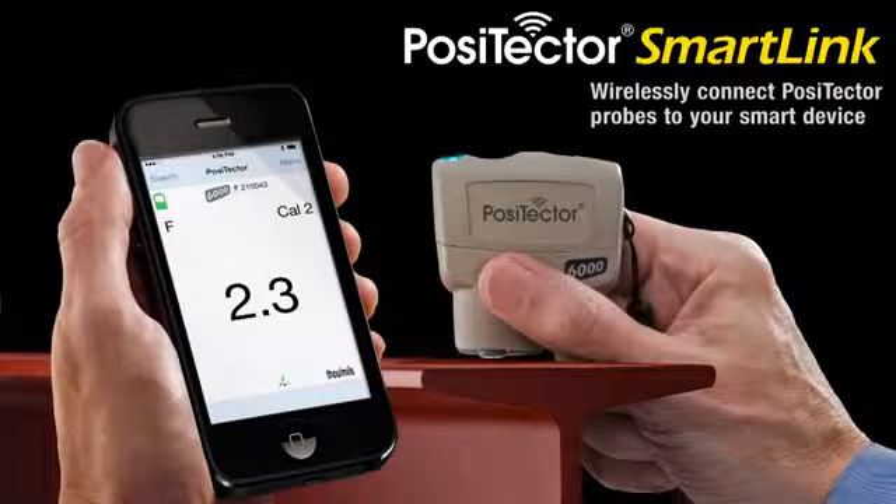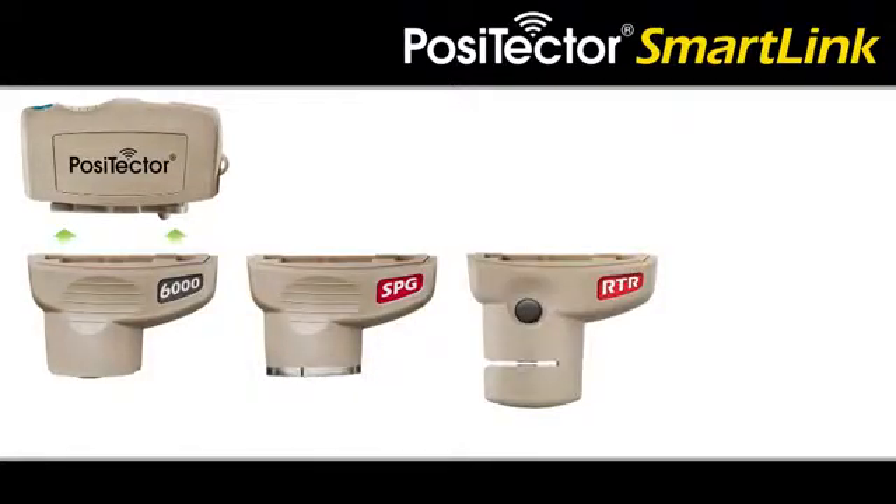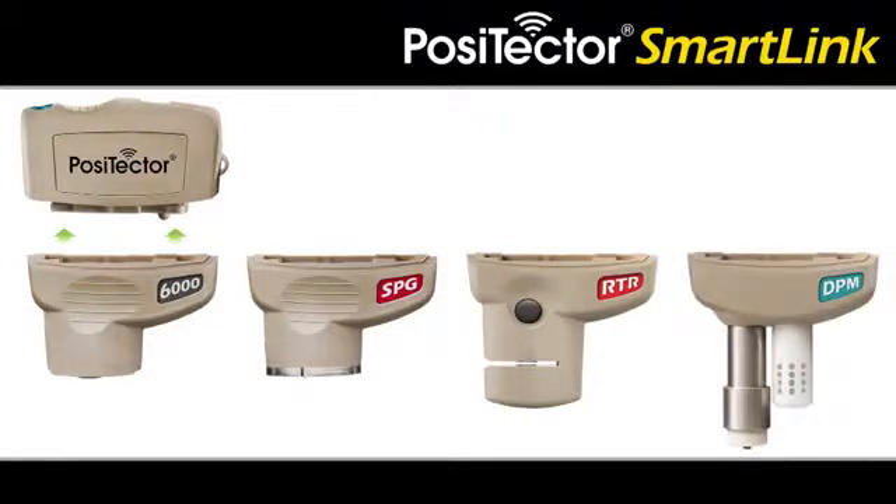Introducing the Positector SmartLink and free mobile app. This innovative new product wirelessly connects Positector probes to your smart device — a smart new way to measure. The Positector SmartLink is compatible with Positector 6000, SPG, RTRH, and DPM probes.